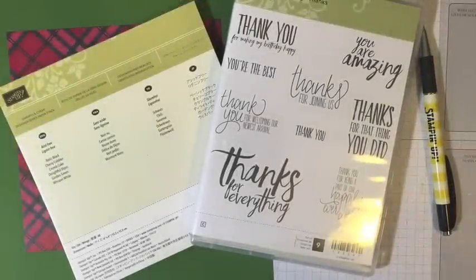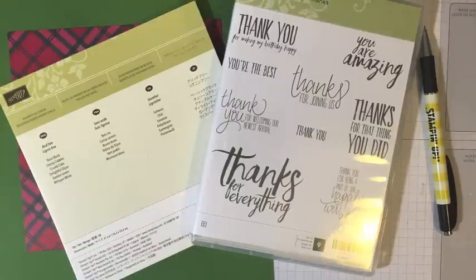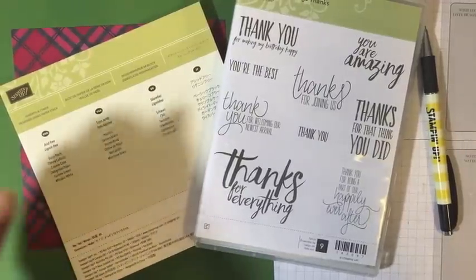Hey guys, Danica Ferranti here from MyBeautyscraps.com. Today I have a really fun, quick and easy thank you card to make. I was making some thank you cards for my customers - lots of you took advantage of that awesome online extravaganza Black Friday sales we had last week. And I wanted to get my thank you cards in the mail. I always am in need of thank you cards. There's lots of things to be thankful for, but especially around the holidays, so I thought I would use some fun Christmas stuff to make thank you cards.